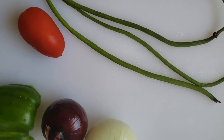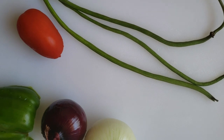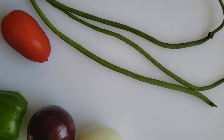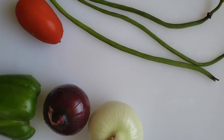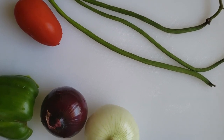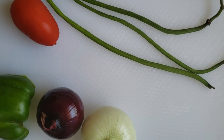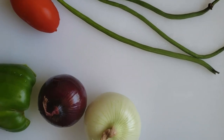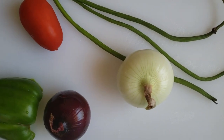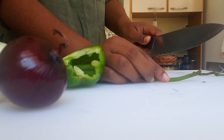As you can see, family, these are the drumsticks and this is the size you really want to go for — very tender. When you get them bigger than this they are going to be very hard to chew. Since it's a sauté, we have half a sweet pepper, one tomato, a Jamaican onion, and a red onion. This is a small portion because I wasn't able to get as many drumsticks as I'd love.